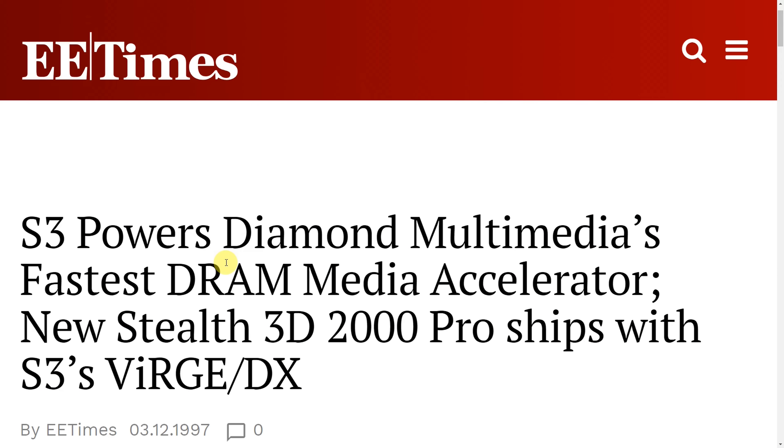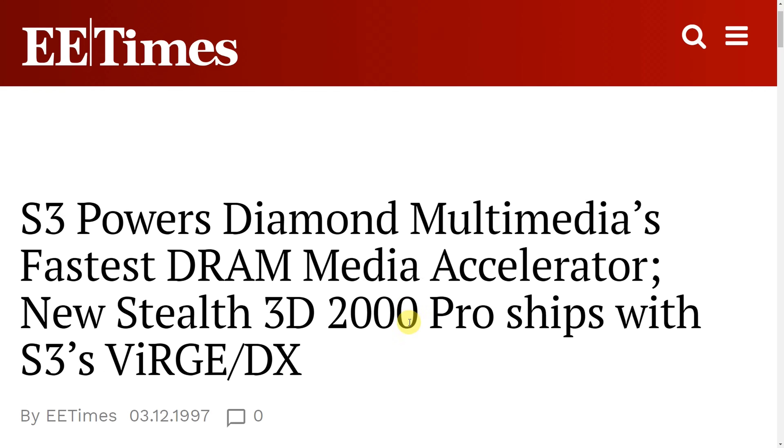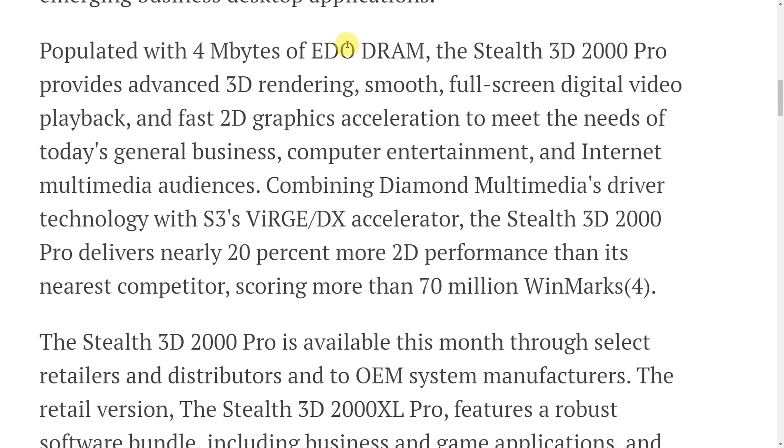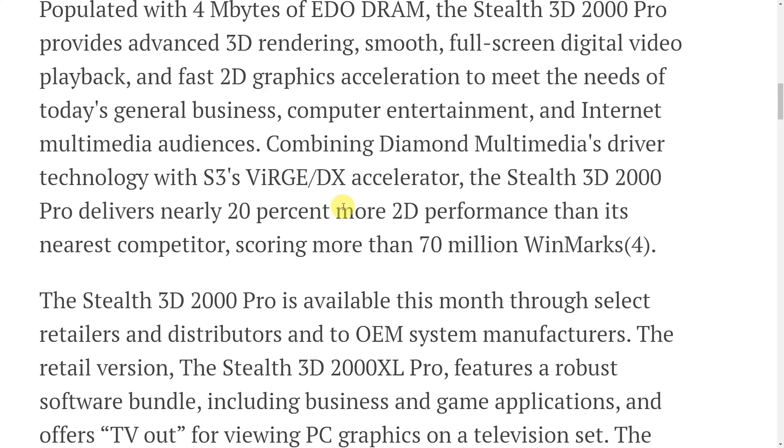A media announcement from March 1997 introduced the Diamond Stealth 3D 2000 Pro featuring the S3 Verge DX, setting expectations really high — for example, claiming a 3x increase in 3D performance. Unfortunately, the footnote isn't included in the online version so we don't know what that refers to. The Diamond version comes with 4 megabytes of RAM out of the box, and also claims a 20% boost in 2D performance in WinMark, though again the footnote is missing.